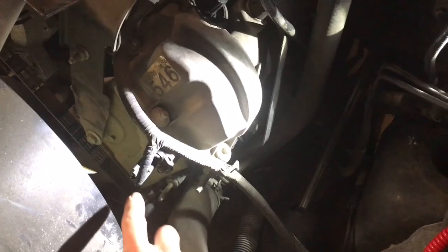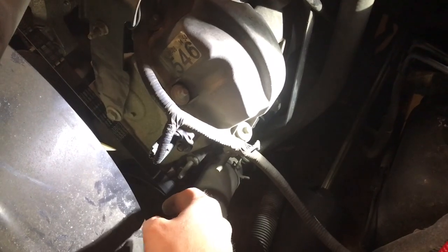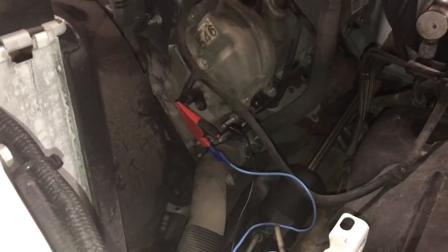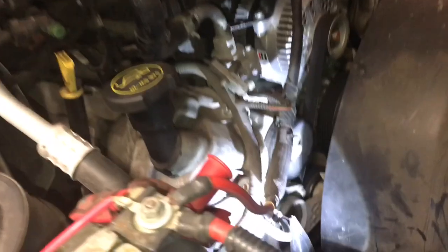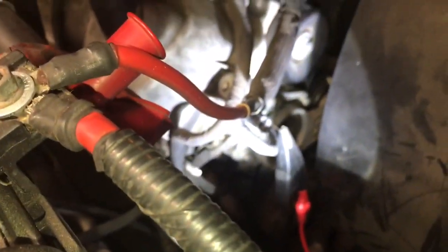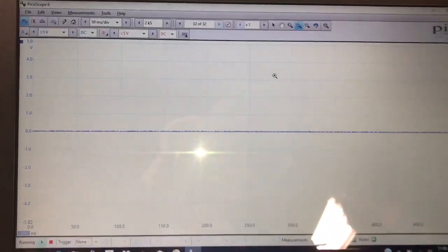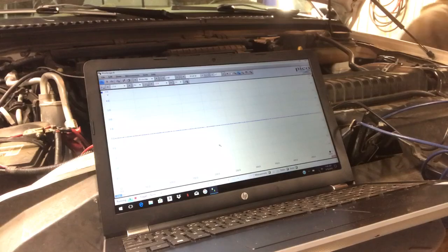Next, we're going to come down to the cam sensors — it's a mirror image on both sides. We're going to hook the lab scope up to these and take a look at the waveforms. We have our lab scope hooked up to the cam signal wire on both sides, and that's going to come up on our screen. We're going to see if these cam signals line up. Let's start it up and see what these waveforms look like.